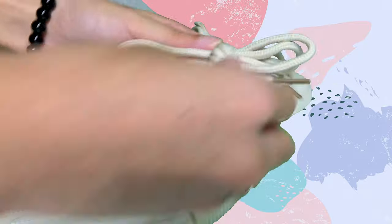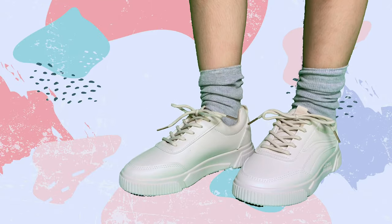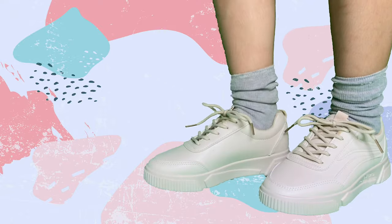It looks good with my socks. It comes with the lace, of course. That's nice — it's a beautiful length with the socks. This is how the shoe looks on me. Cute, right? I love the shoes.